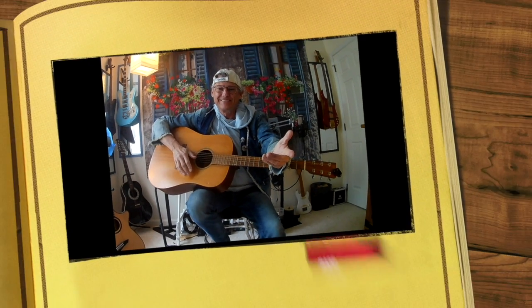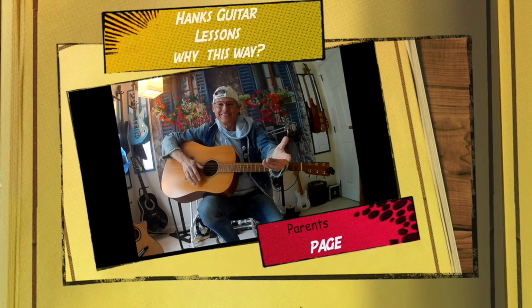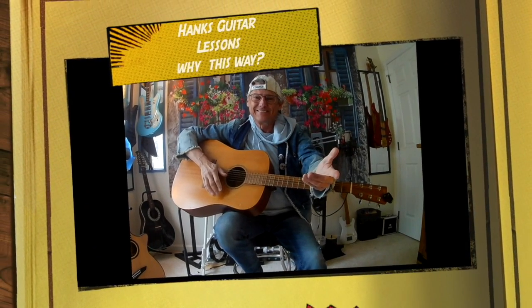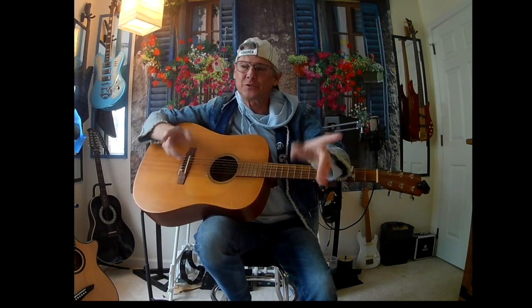Okay, parents. Here we go. I'm Hank. So check this out — no matter where you go: private lessons, online, YouTube, searching through the internet on how to play guitar for beginners and especially kids, you always end up at the same spot: learning chords.